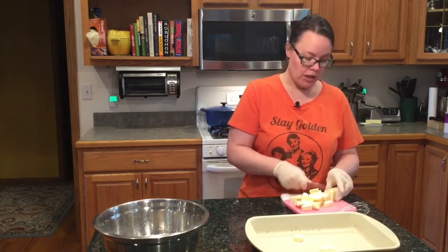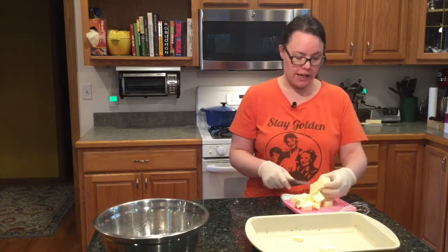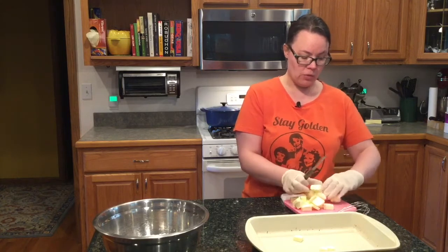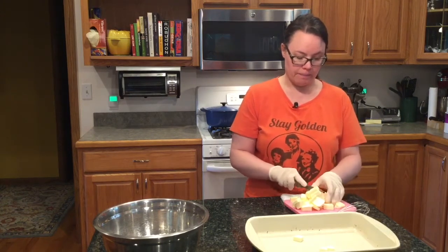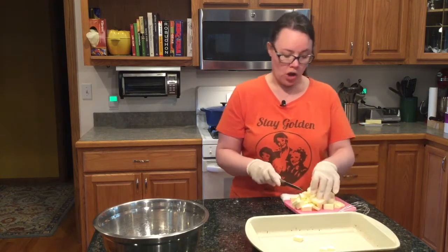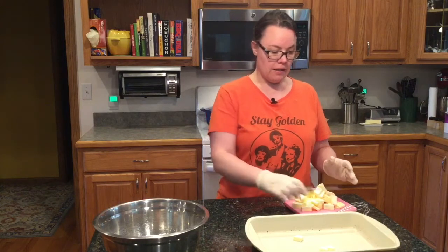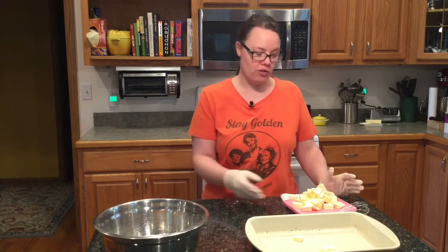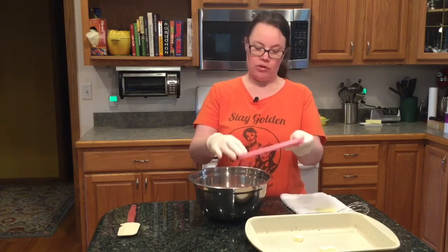I use a 9x13 because that's what I have. I use it most often for things like brownies, sheet cake, lasagna, macaroni and cheese — any kind of casserole. It makes a thicker lemon bar, and that's why I use that size. We will not eat all of these lemon bars because they're ridiculously tart but sweet, and they're very good. I have entered them in the fair many times. Now we're going to take our two sticks of sliced butter and put them into the flour, powdered sugar, and salt mixture.